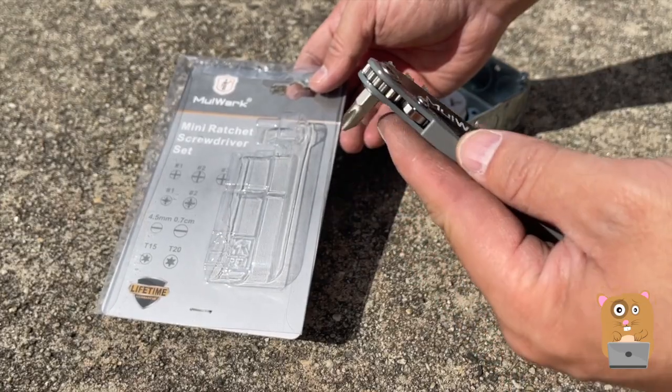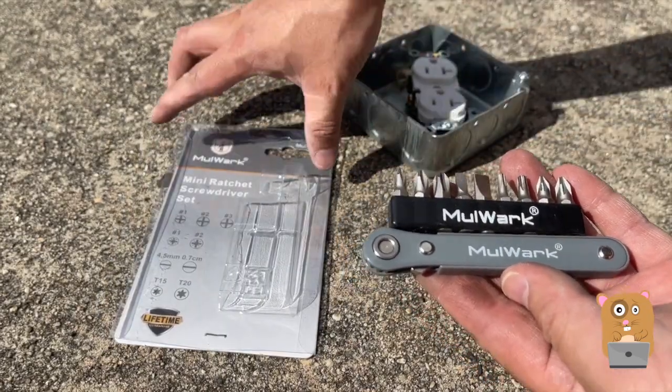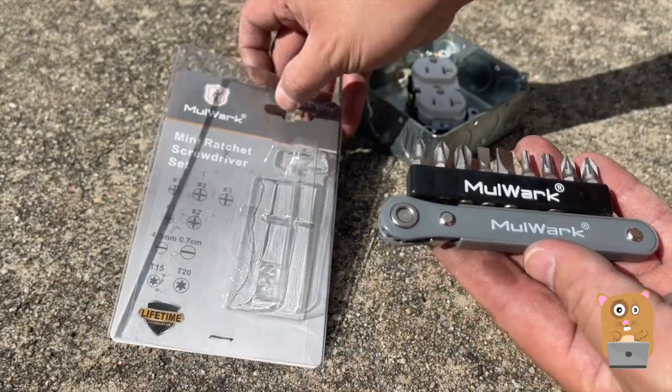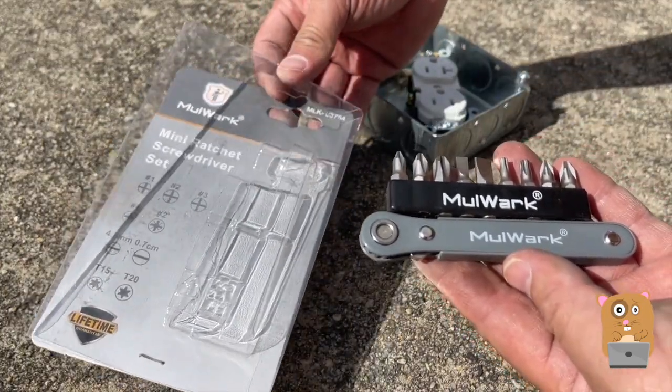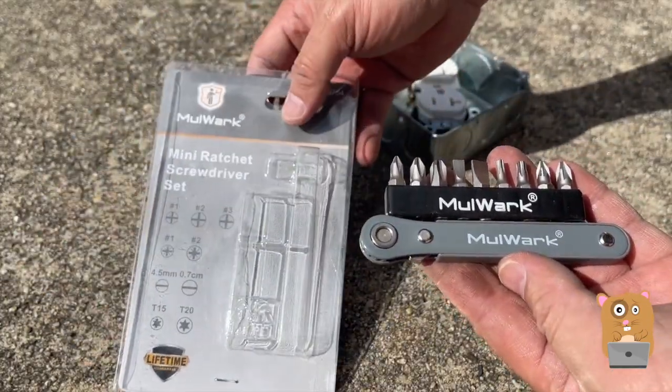I don't have a con for this, but more of a wishlist. It'd be nice if this was magnetic. I think a lot of tools nowadays for home use should be magnetic. And for storage, I plan to just use a mini Ziploc bag. I always place it in this, then put it inside my tool bag.